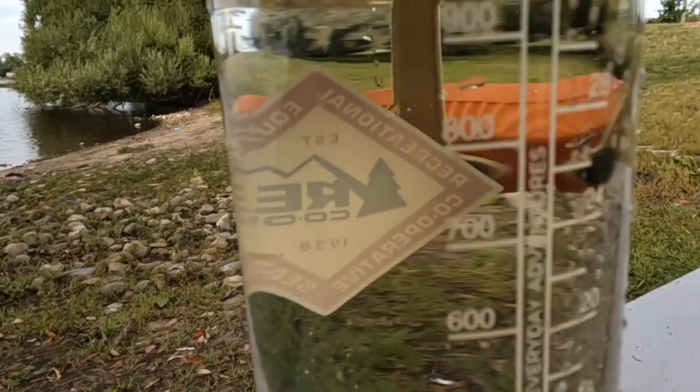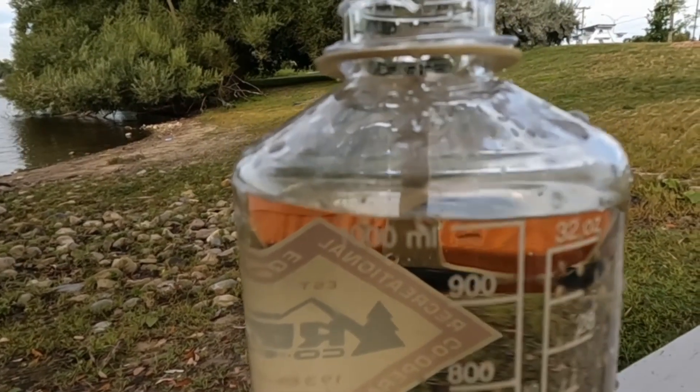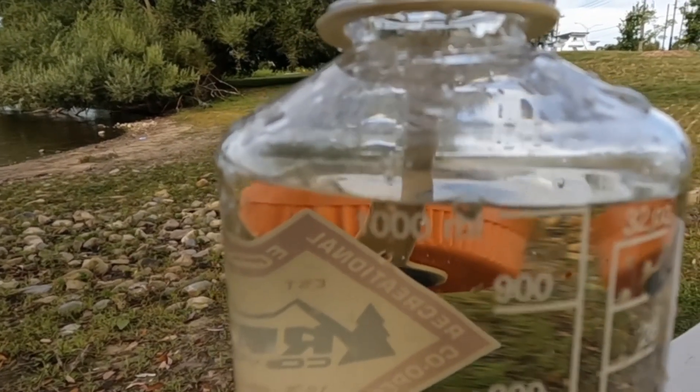I'll talk about the maintenance on the filter now. It doesn't taste bad either. Sometimes it does, depending on where you get your water from — it can be a bit questionable tasting. I do like to add some kind of sport drink or electrolyte mix in there.